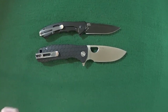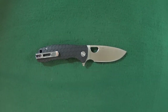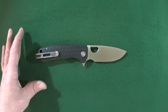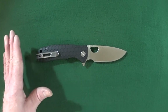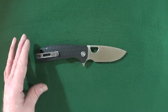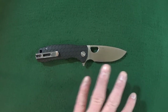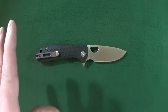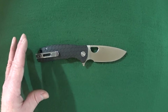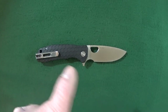Let's start out with the Benchmade Bugout. This is the Ultratech Honey Badger. For those of you really short on time, I do like this knife — it's a fantastic budget option, makes a great beater. I love the aesthetics, I love the function, just not crazy about the materials used.